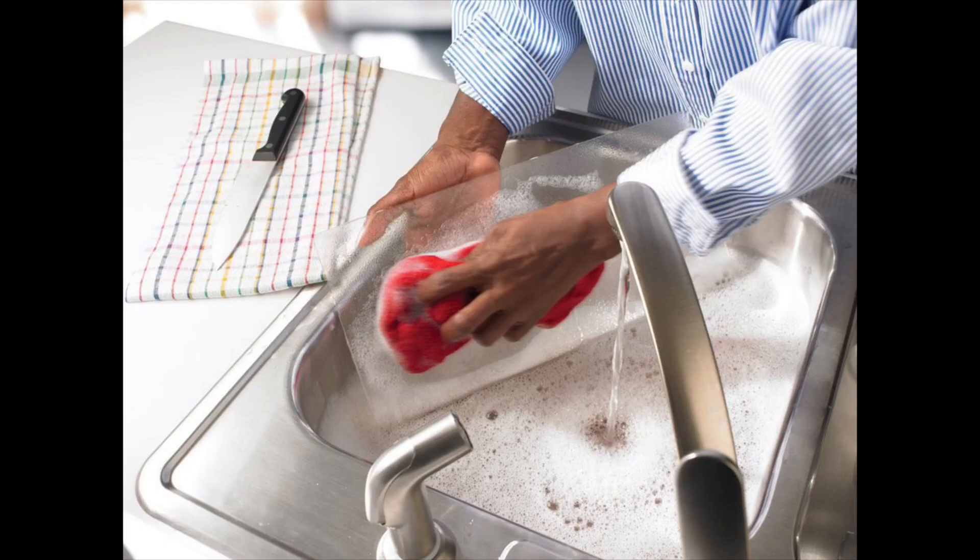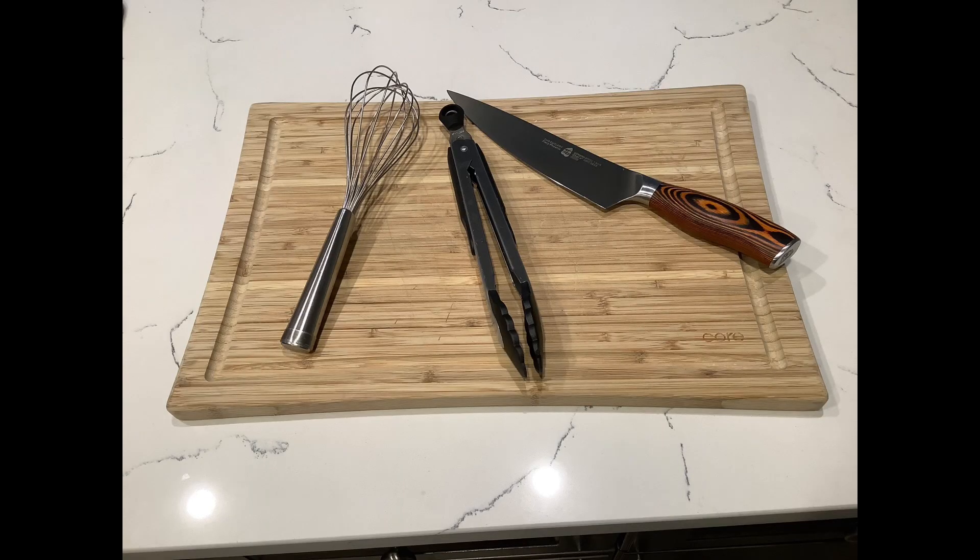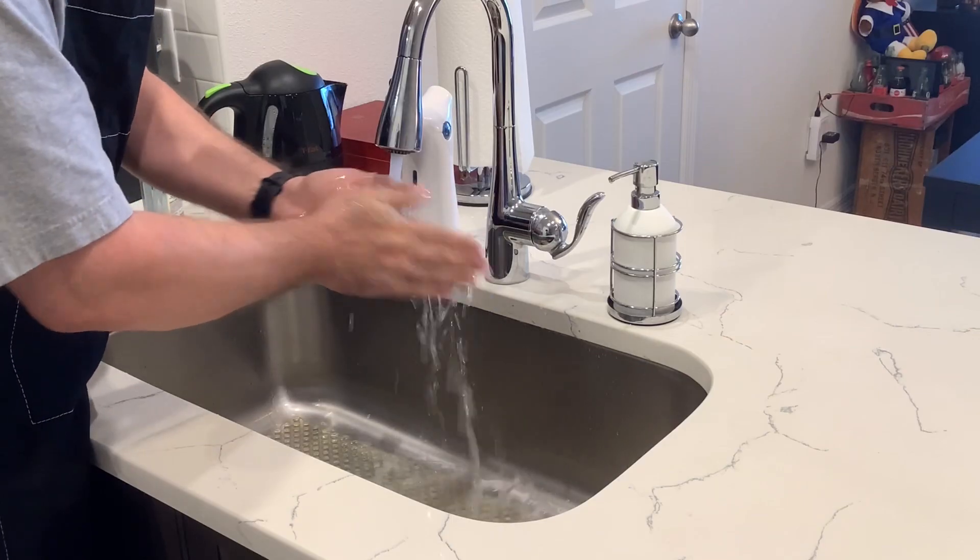Step one, and most importantly, make sure you wash everything in hot soapy water. That includes cutting boards, utensils, and most importantly your hands.